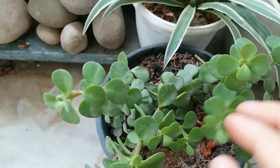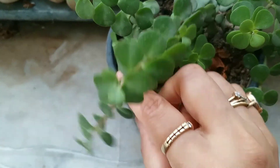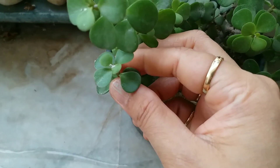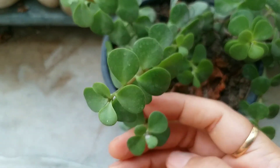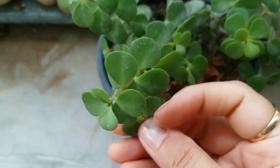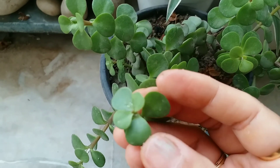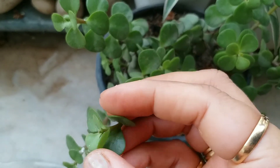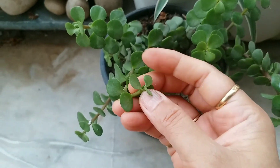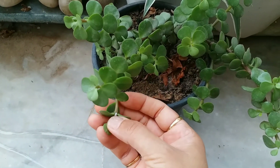When planting jade plants, some important things to keep in mind: first, select a container that has at least one drainage hole and is no more than two inches wider than the root ball of your jade plant. Jade plants actually don't mind being a little crowded.